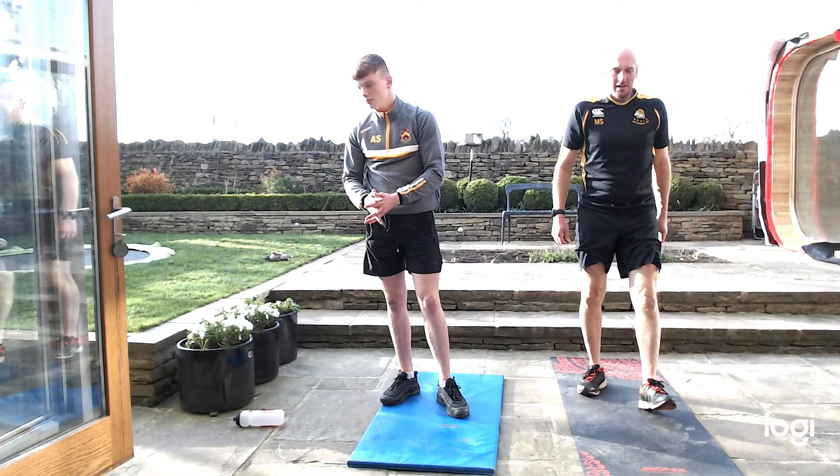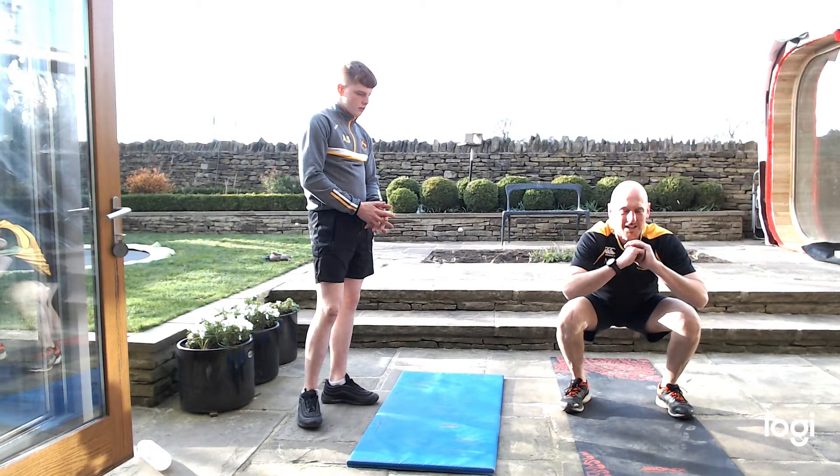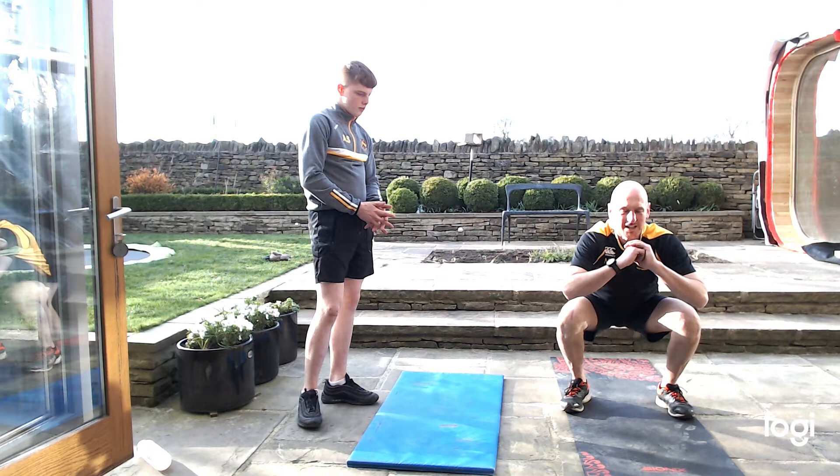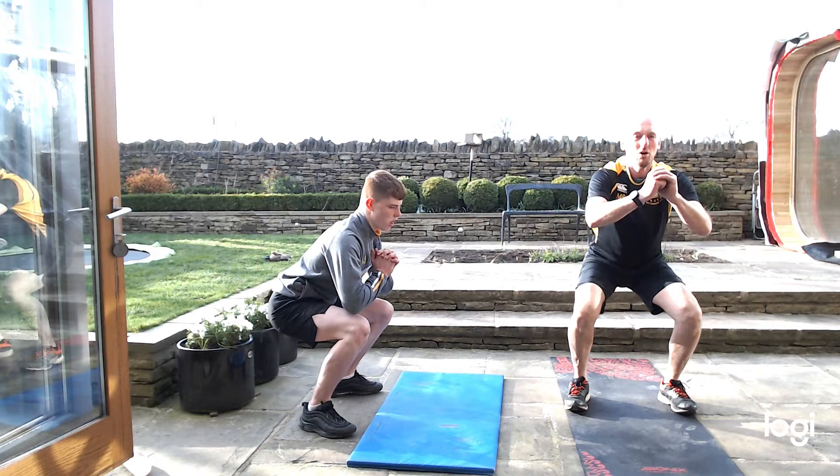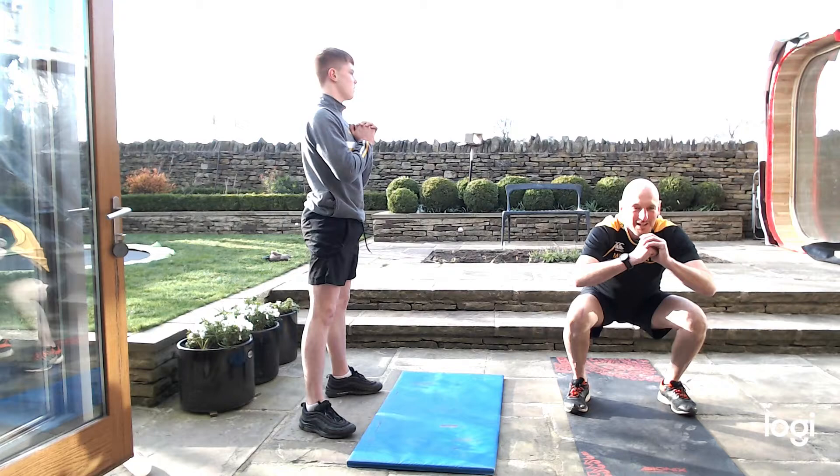Squats next. 10 seconds rest. Down — all the way. Keep that weight on the heel, keep them arms out in front, keep all that weight on the back of your feet. 40 seconds, let's go. All the way down, try and sit your backside on the floor. Keep that back straight, sit your heels down, feel the weight on your heels.